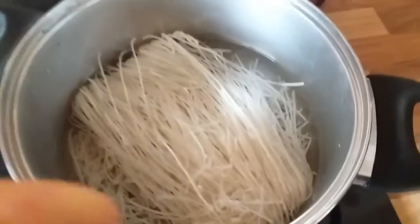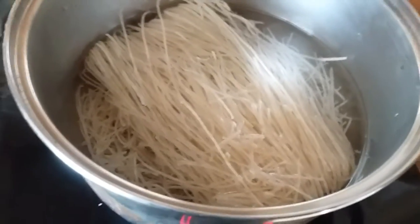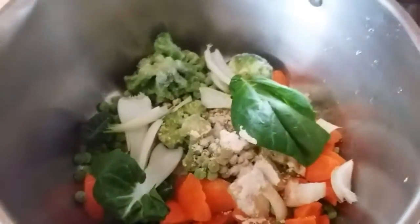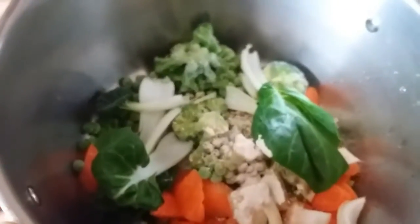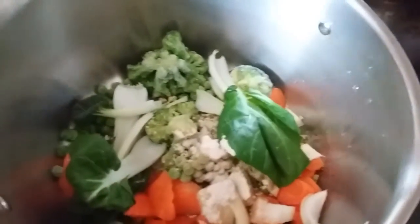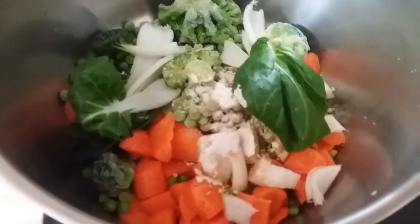First, add the noodles to hot water and let it boil for the allotted time. Next, add all the vegetables and flavorings you want in your soup. In this one I've got pak choy, broccoli, carrots, onions, garlic powder,